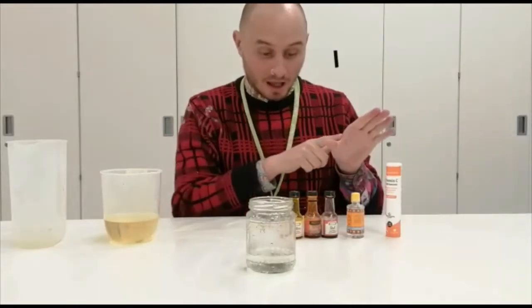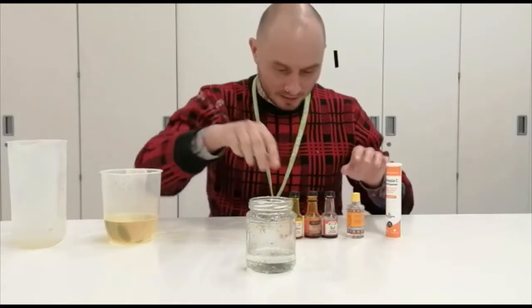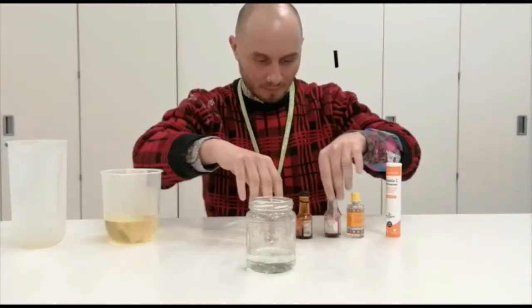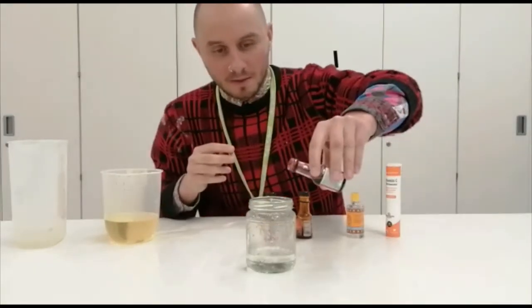I've got some yellow, some orange and red. I might try red. So you can put some food colouring in the water.